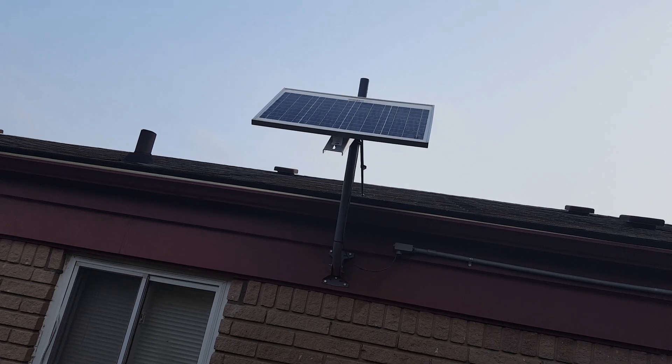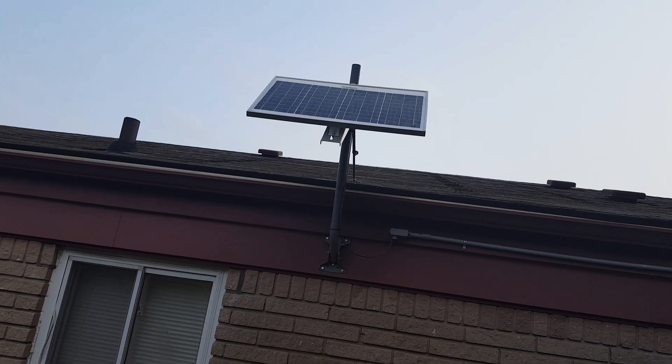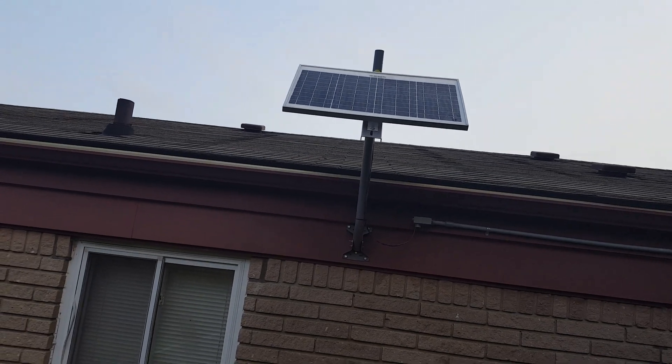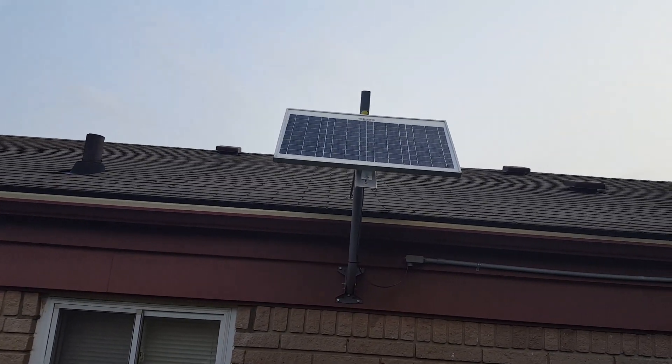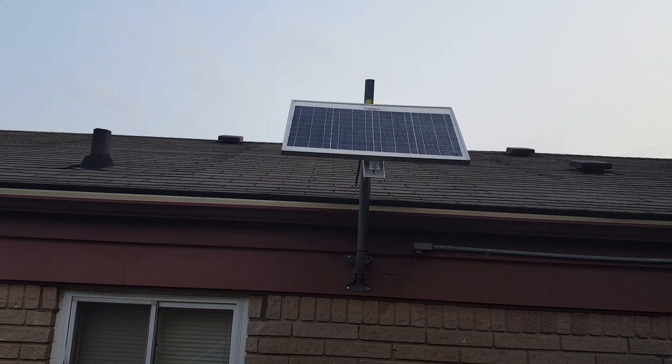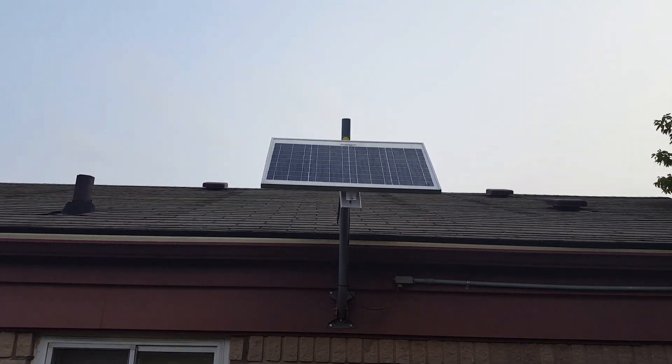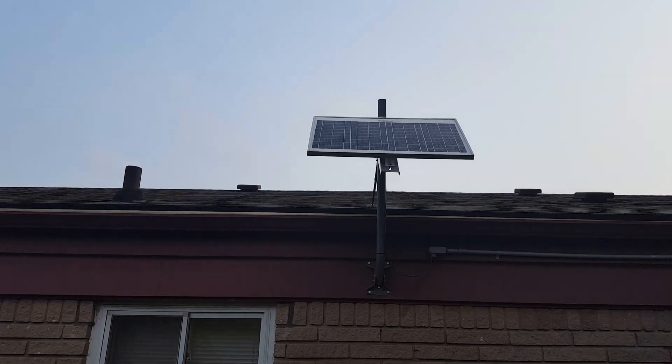This is obviously my solar panel. It came as part of a kit that included the panel, the charge controller, a couple mounting brackets, and some wire. I bought this particular kit on Amazon for about a hundred bucks — I'll post the link in the video description. I didn't end up using the wire because I needed longer wires than what came with it.